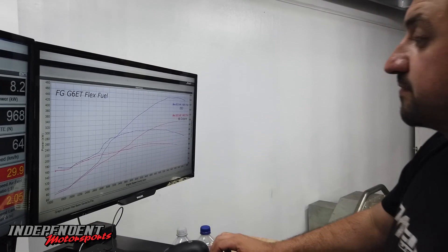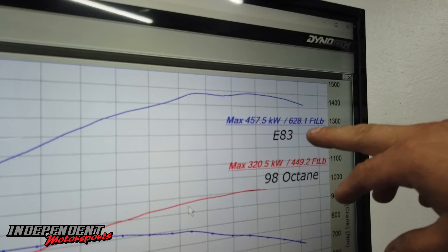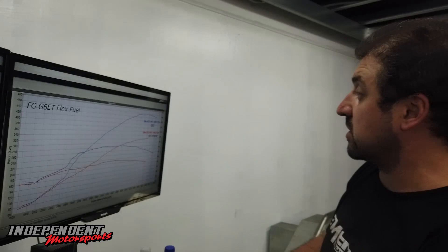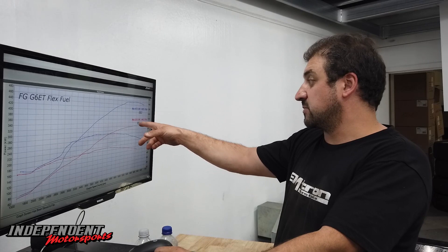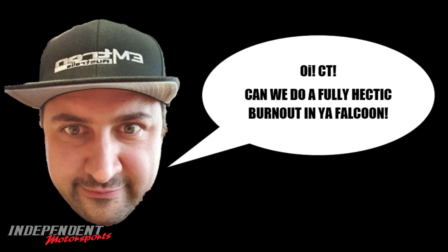We've finished the flex fuel tune on Chris's FG. As you can see, 320 kilowatts on 98 octane and 457 kilowatts on E83. We're not pushing it too hard on 98 because the 98 tune basically is to get you home and for the convenience of driving around. But once he fills it up with E85, he's got 457 kilowatts on tap — and if he wants to go into pussy mode, I guess he can put the 98 in and go back to 320 kilowatts. That's your Falcon FG flex fuel kit done here at IMS.